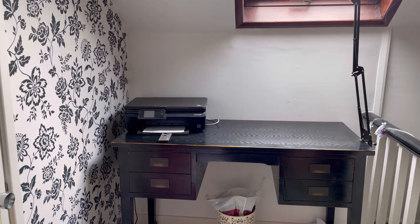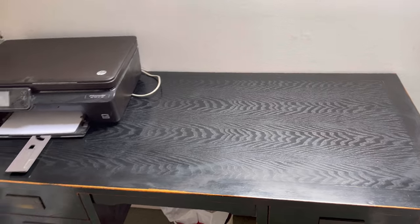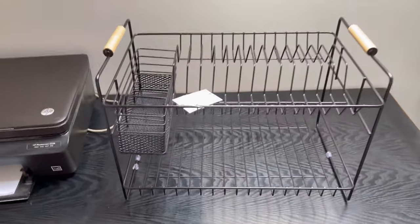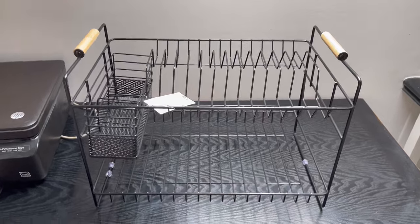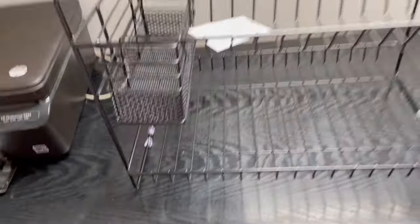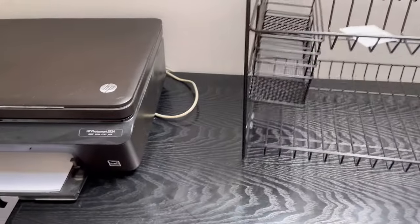One clean desk — huzzah. So already that looks so much better. Now let's get this dish tray. Here's the dish tray. I got it from Next at Home, hashtag not sponsored. I'm going to use it as a desk tidy because it's got these amazing holes and also places to store papers. So I just have to work out where I want to put it really. If I put it here, it's going to eat up all my desk space.